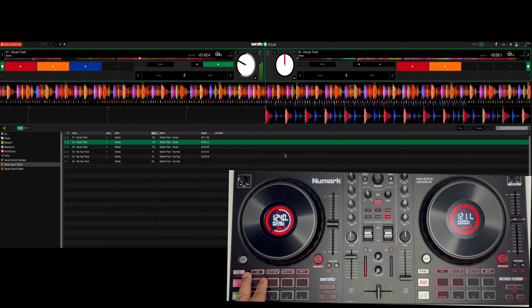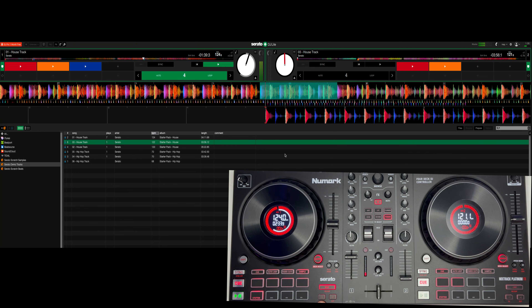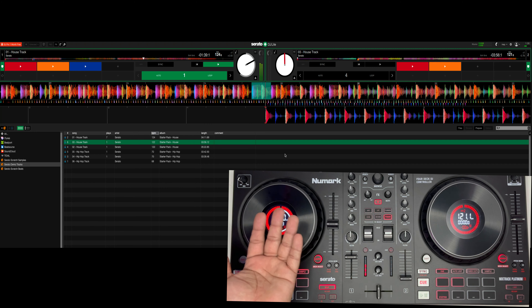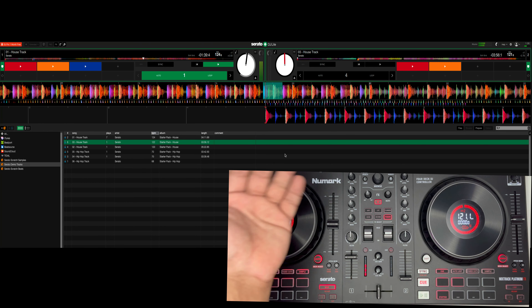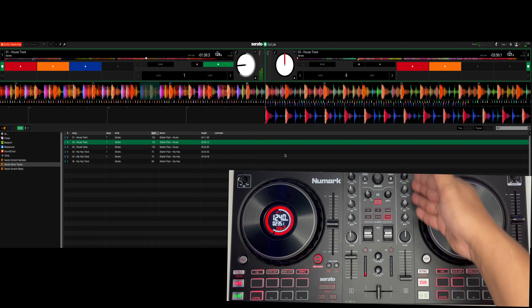Wala tayong mga sample — auto loop. Sa loop, pwede yung four beat, two beat, and one beat. Up to one beat lang yung auto loop natin. Maganda ito between transition to music also. Tingnan natin yung loop — pareho lang din yan dito.